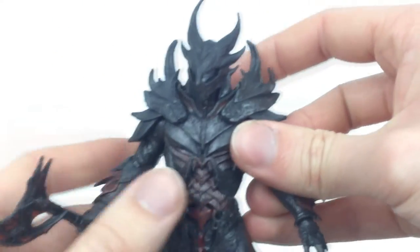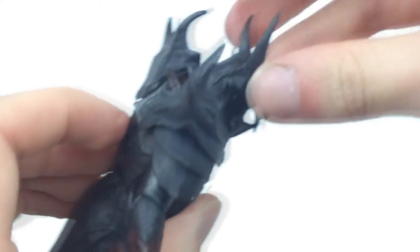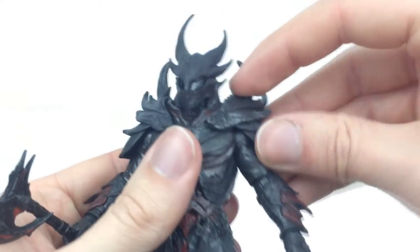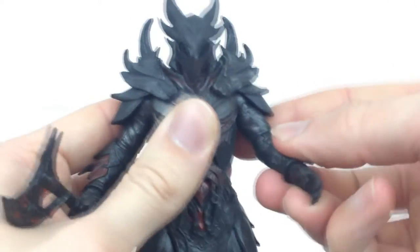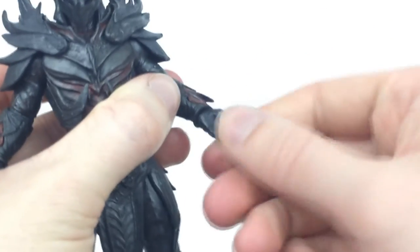As for the articulation, the head basically looks left and right and you do get a bit of up and down. It's on a ball joint but there is quite a lot of stuff in the way. All of this area is flexible so the arms can come up and rotate pretty far, which is pretty nice. You have the single jointed elbow, rotation there as well, and then your wrist can rotate and also has a hinge.